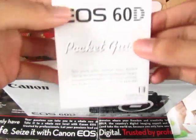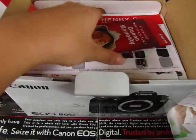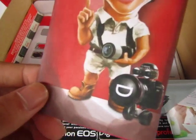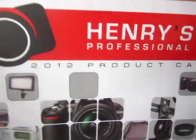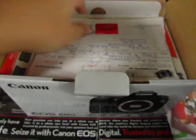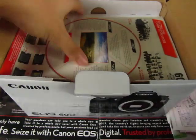There's a 60D Pocket Guide, a Warranty card, and from Henry's — where I bought it — there's also the receipt and purchase documentation.